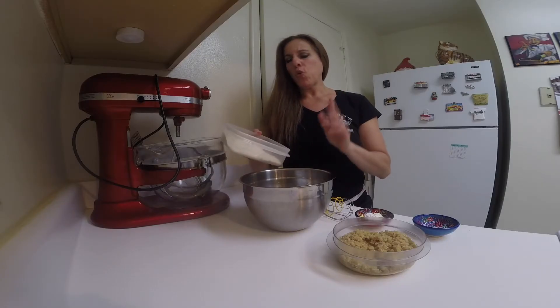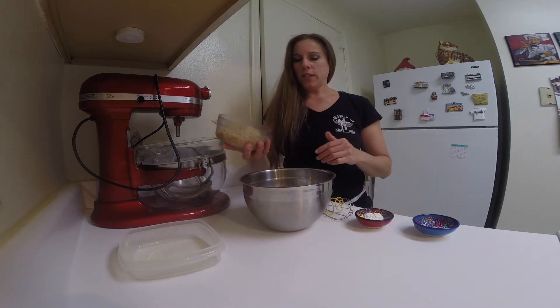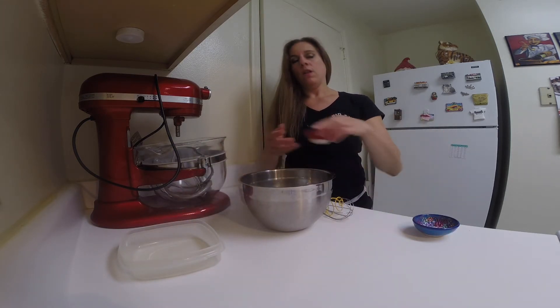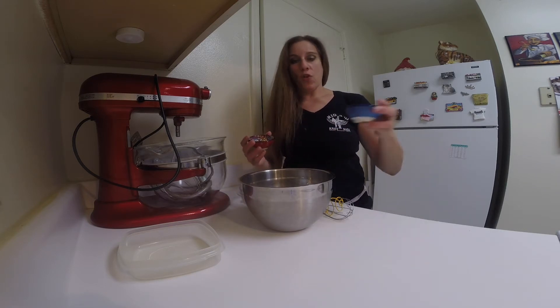In a bowl, I'm going to quickly whisk together the flour, the cooked quinoa, the baking powder, and the salt.